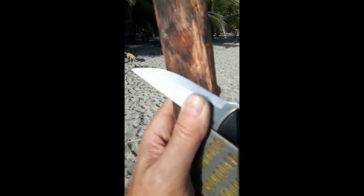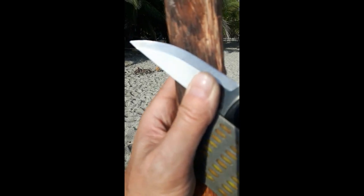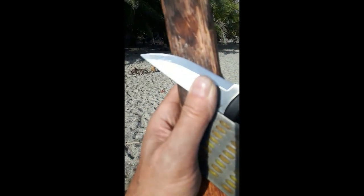I will touch it up using a fine stone I have with me, and then give it a few strops on the leather belt. Okay, I'll keep you informed.